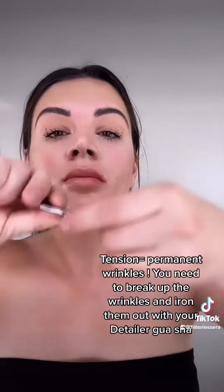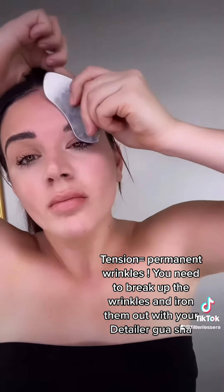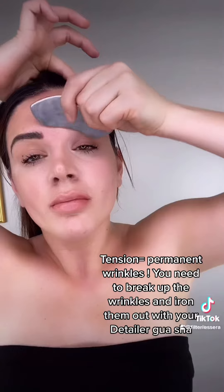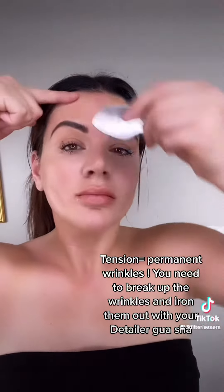Here we are working the dreaded 11 wrinkle. You're going to break up that wrinkle and iron it out. Tension in the face leads to permanent wrinkles, so you're using this tool gliding on the skin to work out what's beneath. It's going to stimulate collagen production, get circulation moving, and get rid of your wrinkles more and more.